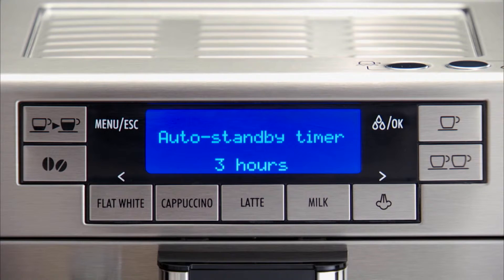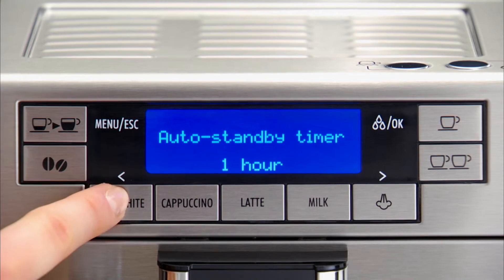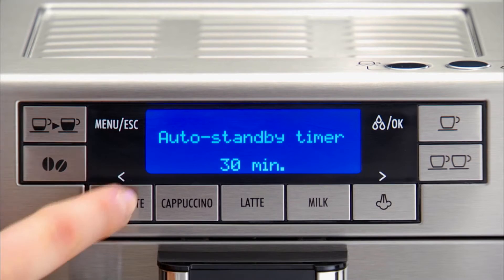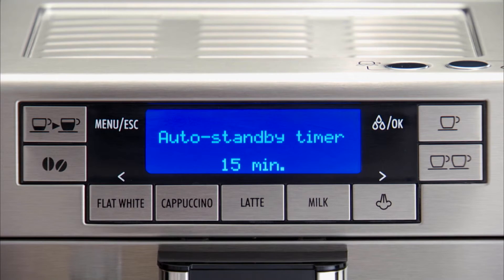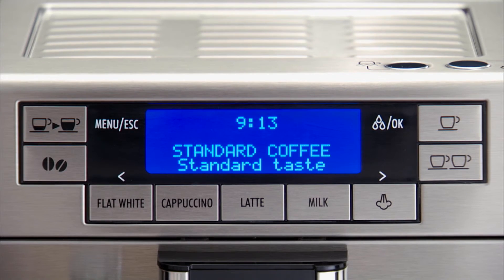Press one of the scrolling arrows until the required time appears. Press the OK button to confirm. Press the Menu ESC button to exit the menu.